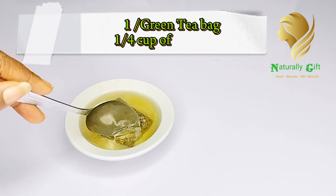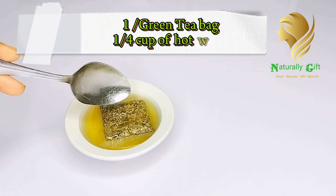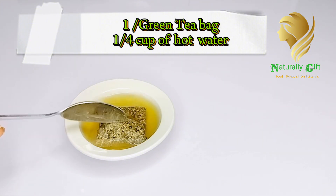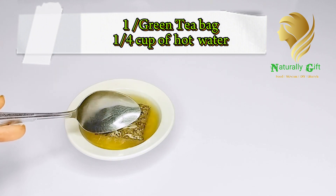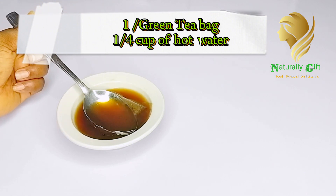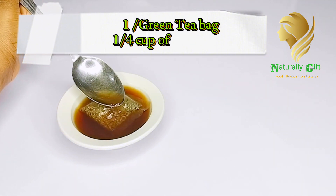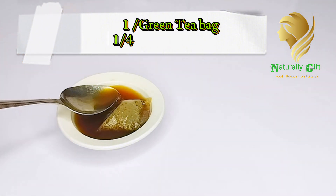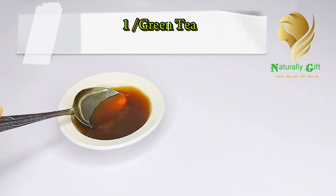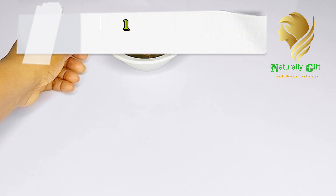Green tea helps with premature aging, removing wrinkles and green veins, and it helps to clear acne. It has lots of benefits and helps to give you a more youthful, glowing-looking skin. To make the green tea, just add hot water and allow it to infuse for about three to five minutes, just like making your normal green tea. After that, allow it to cool completely, then move on to the next step.